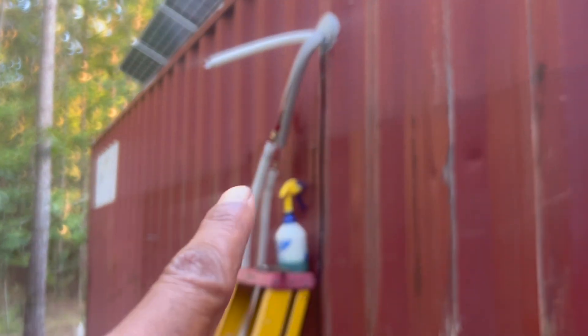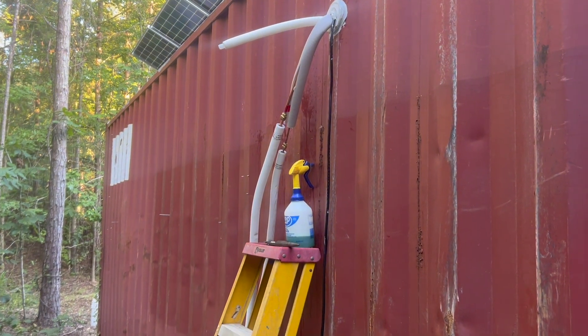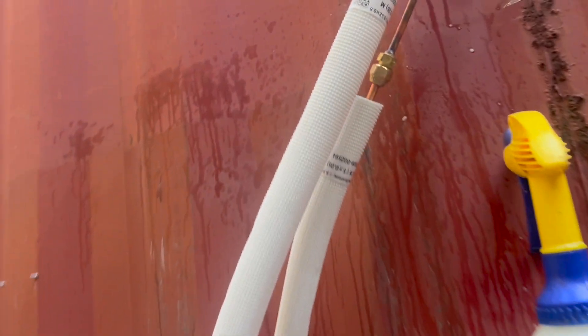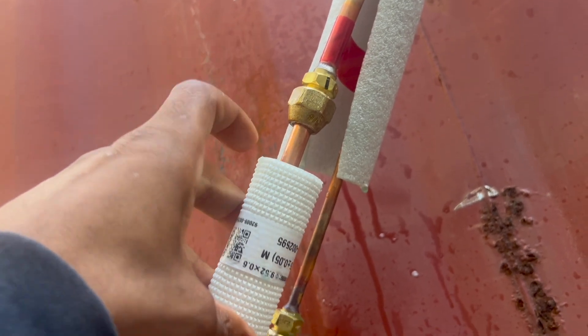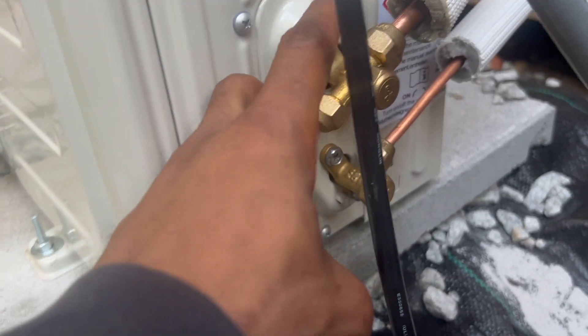I got it hooked up. Just make sure those things are tightened — they say tighten with a torque wrench. I have a torque socket, not a torque wrench. It was leaking from right there after I did the vacuum-down test; all the gauges held but it still leaked. So just be careful.